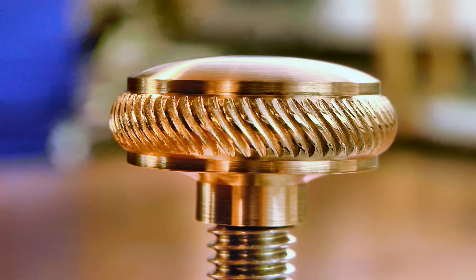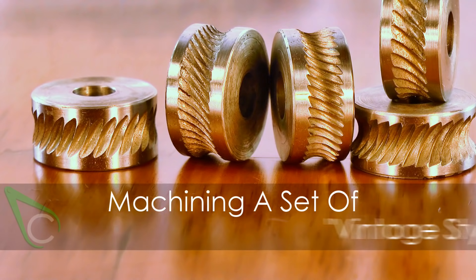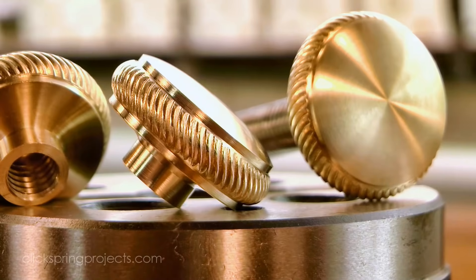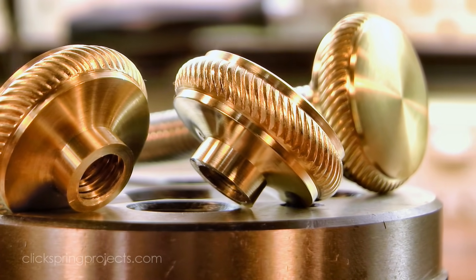G'day, Chris here, and welcome back to Clickspring. In this video, I make the cutting tool to form this vintage style rope knurl. There are quite a few parts on both the current clock build, as well as some future tools, that I'd like to embellish with a rope knurl pattern.